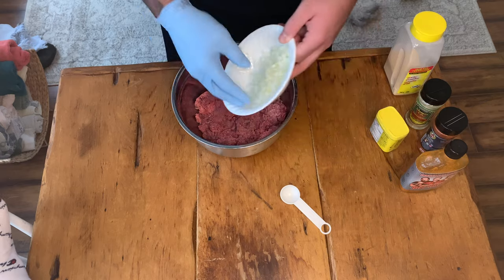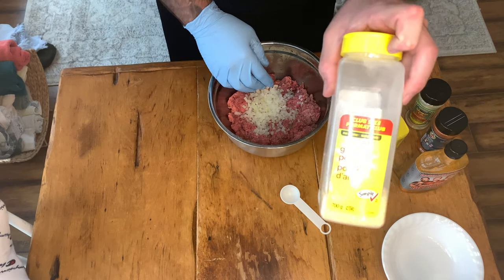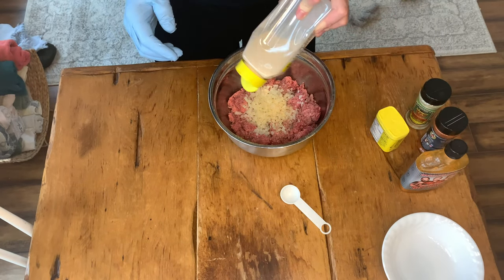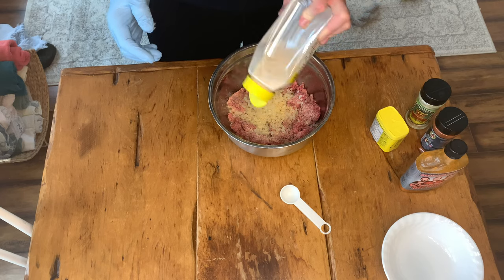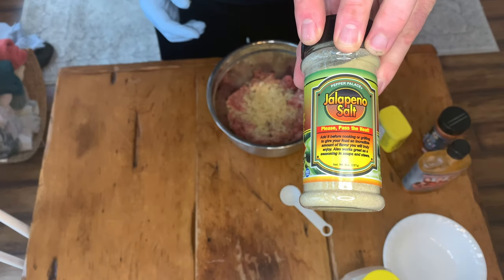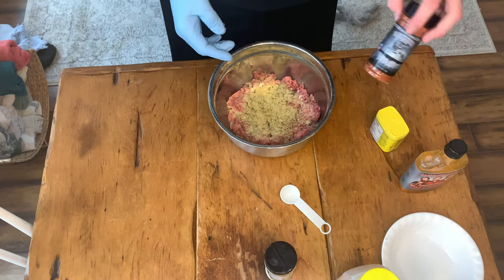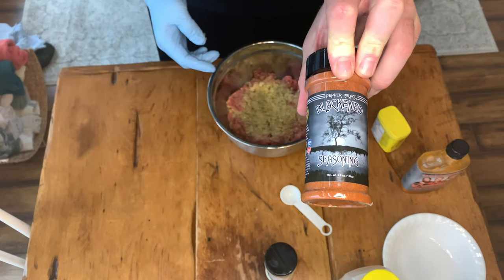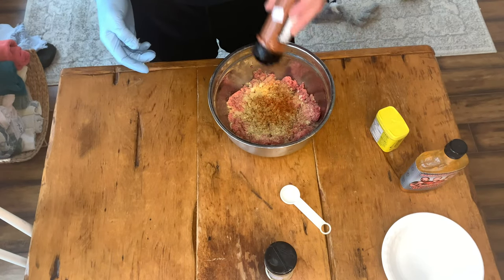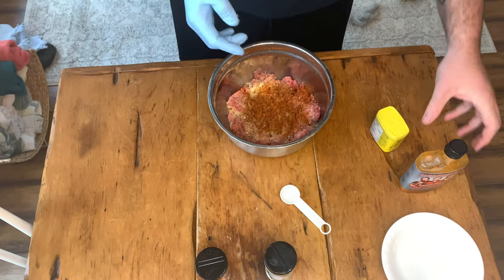Round two. We have that other half of our onion still sitting in the bowl. We're going to dump it into our ground beef, then take our garlic powder and pour quite a bit of it into our ground beef mix. Next up, we're going to take our Pepper Palace jalapeño salt. Now this stuff is quite salty, so we put a bit of it in there — not too much. Then we have our blackened seasoning from Pepper Palace, which was stubborn and did not want to come out of that shaker, so we had to really give it a good shaking.